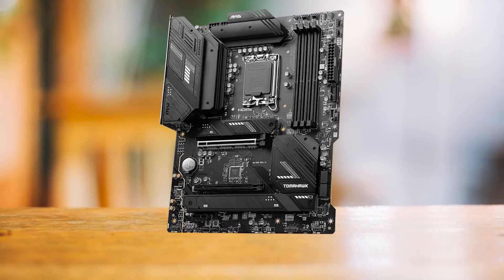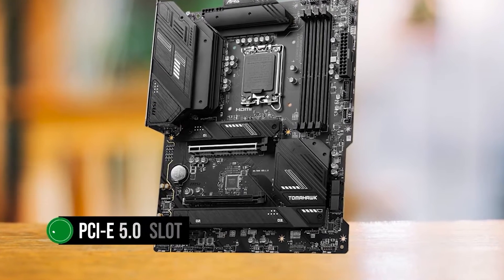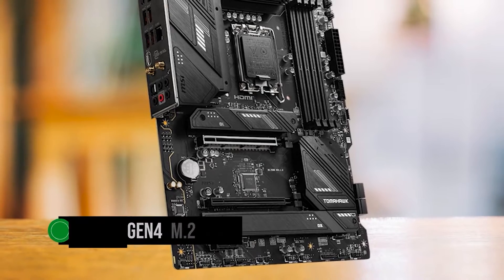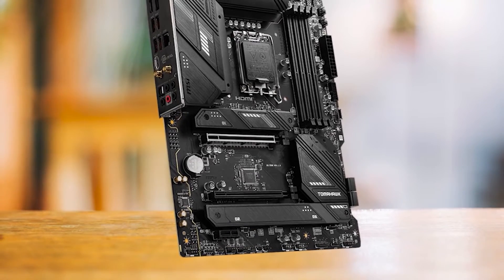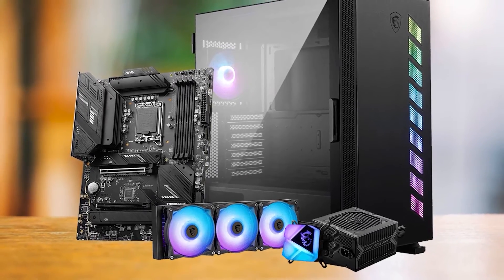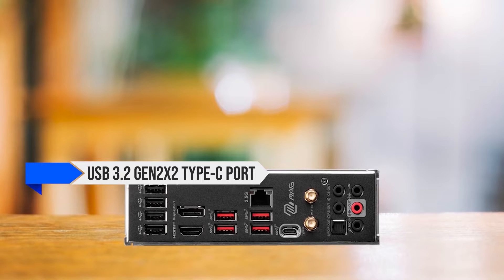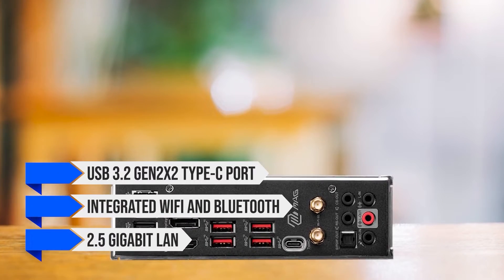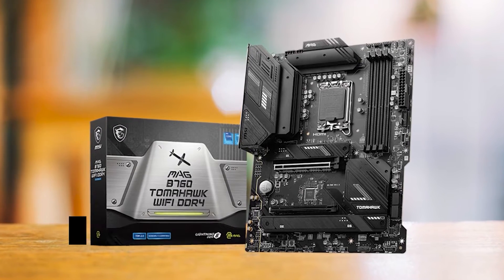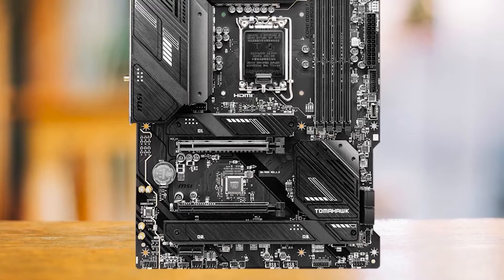Despite its budget-friendly positioning, the B760 Tomahawk is packed with features. It boasts a PCIe 5.0 slot, providing future-proofing for upcoming graphics cards. It also includes three Gen 4 M.2 slots, offering up to 64GB per second for optimal read and write speeds. It also features an integrated I/O shield, reducing the hassle of installing a separate one. The rear I/O is generous, including a USB 3.2 Gen 2x2 Type-C port, integrated Wi-Fi and Bluetooth, and 2.5 Gigabit LAN. One standout feature is MSI's EZ-M.2 clip, which provides a tool-less installation process for M.2 SSDs, simplifying the building process.